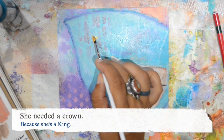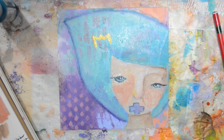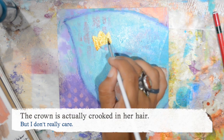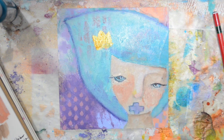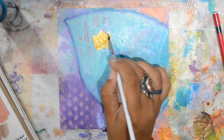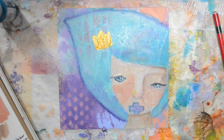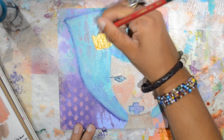She's a queen, so she needed a crown, and it's crooked on purpose — you can see it doesn't sit really nicely on the hair. Using a very fine gold paint. The thing with gold paint is you usually need several layers, and that's fine. Then some definition with my graphite.